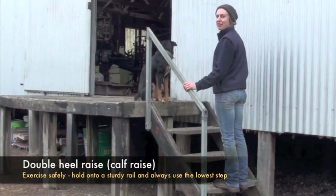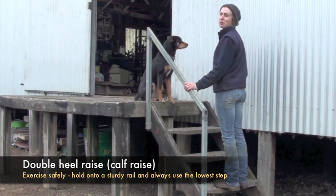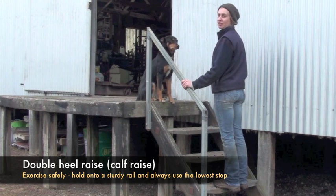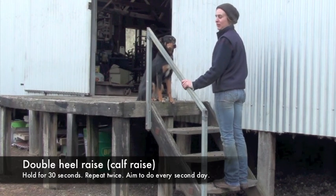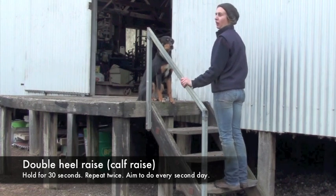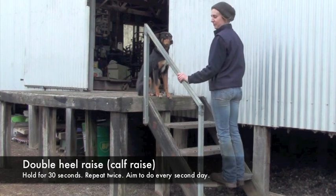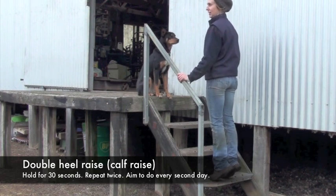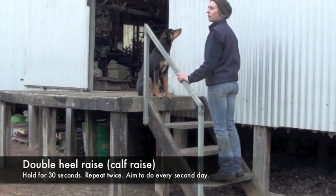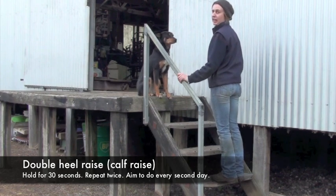Demonstrating the calf raise now. It's a fairly simple exercise — just standing on the balls of your feet on a step and holding onto the rail to keep your balance. Raise up onto the balls of your feet and then lower down until you feel the muscles fatigue. You may want to initially do this with a slight bend in the knee, then gradually straighten it.